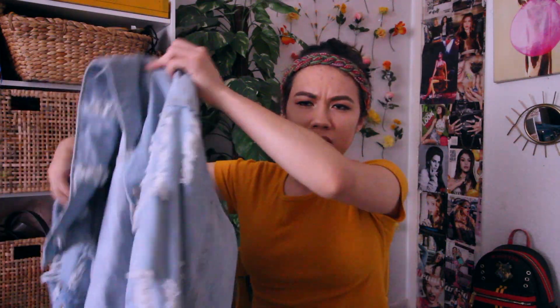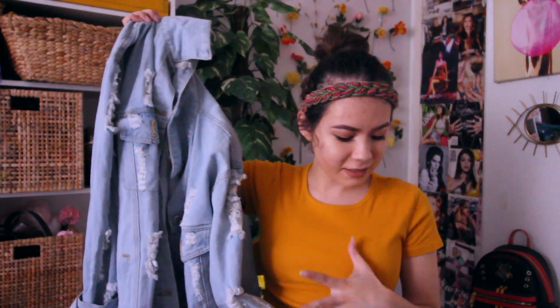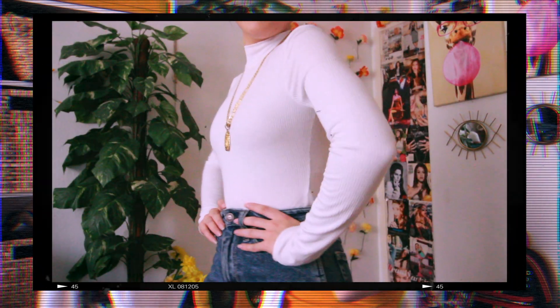For outfit number two that I'm recreating for my dad — again with the hair, I'm just gonna wear a slick back bun. He has this light blue button-up shirt, and I decided to pair it with this light jean jacket I have. Underneath that he has like a white turtleneck, so I'm going to pair it with this simple white turtleneck from Forever 21.